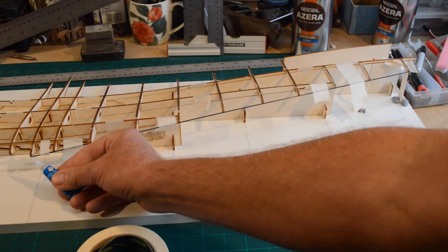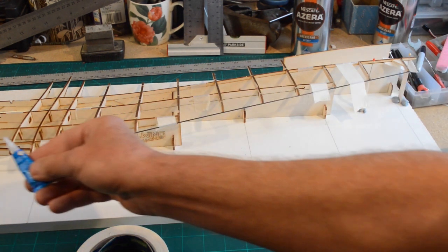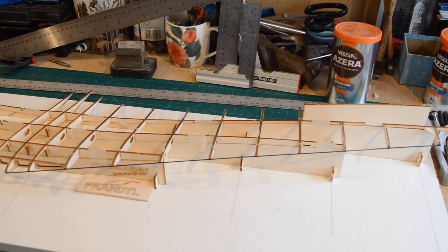Top tip: make sure you only add the carbon to half of that center rib because we're going to have to add the other side as well. That is one side of the ribs done — I'm now going to do exactly the same on the other side, and the next episode will be sheeting the wing.